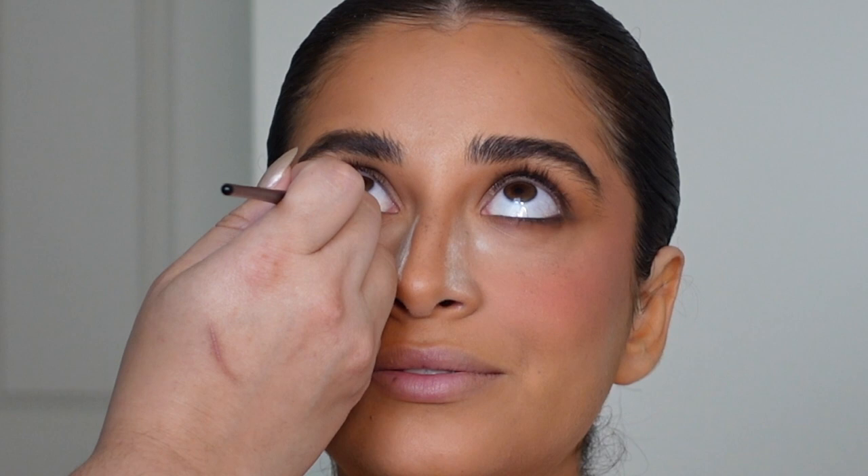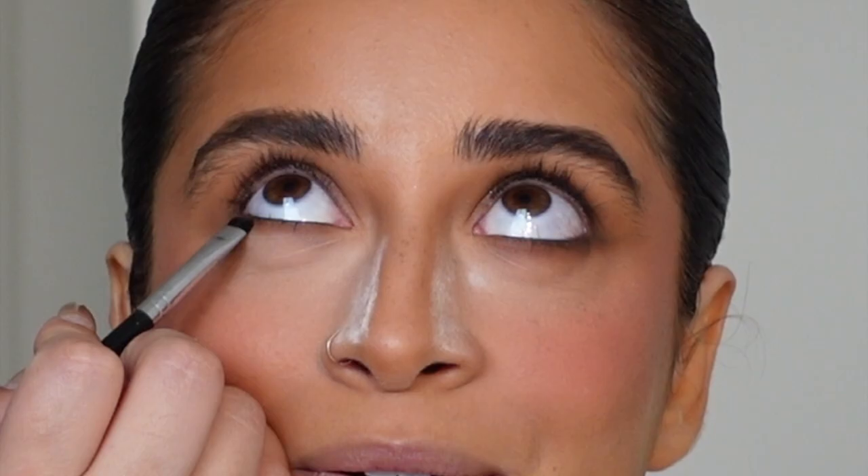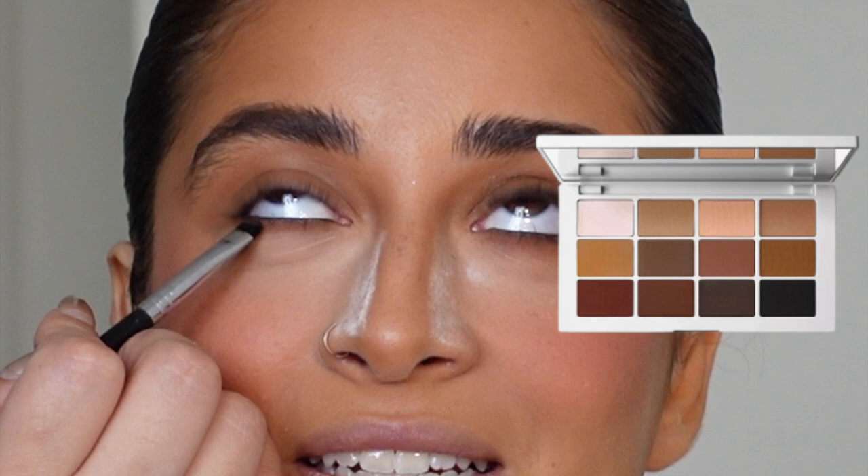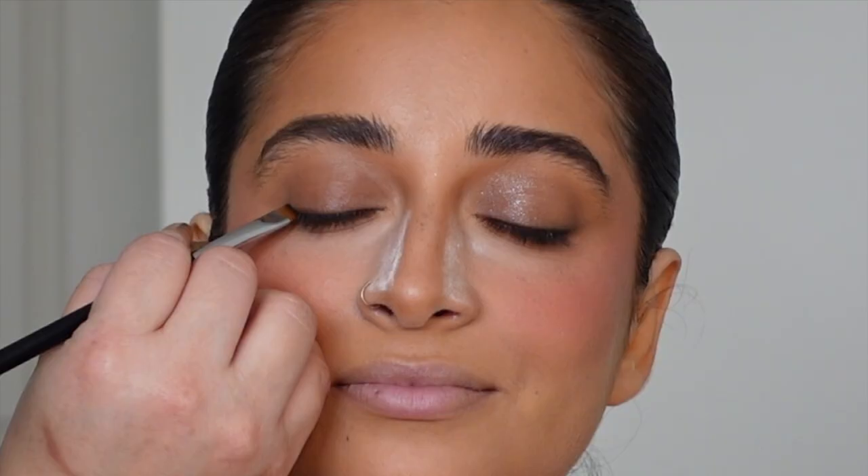Taking some of the darker browns from the Makeup by Mario Master Mattes palette, I'm smudging that lower lash line out a little bit. The goal is to make it look a little smoky but not too smoky and not drag it too far down.